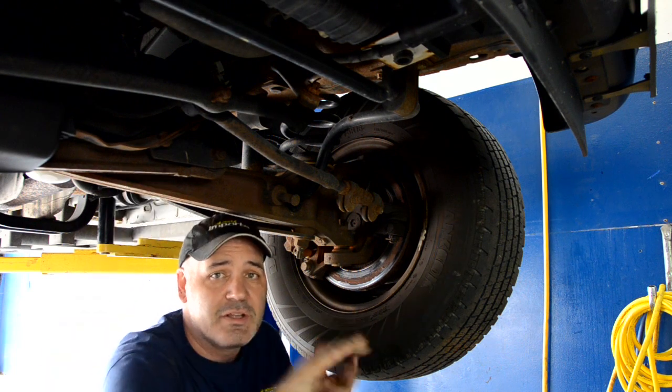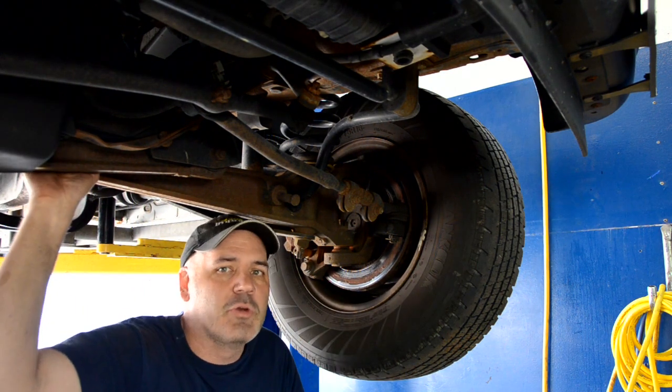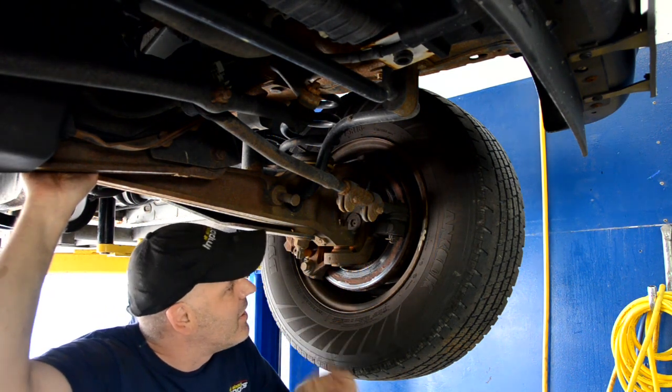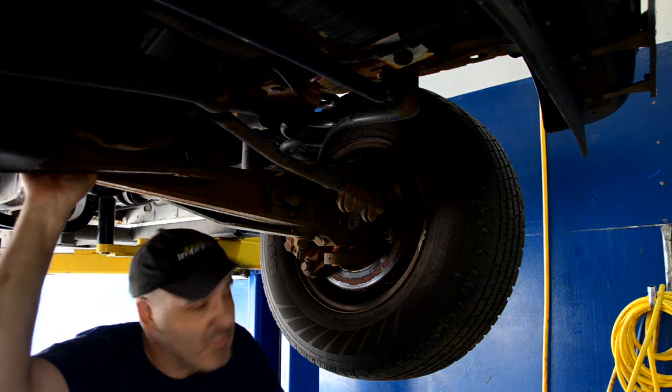You know when you're at the side of the road and you see a car with the wheel kind of out like this? That's when a ball joint breaks. I'm going to show you what it looks like just before it breaks. I'm going to reposition the camera and zoom in up there and move it for you.